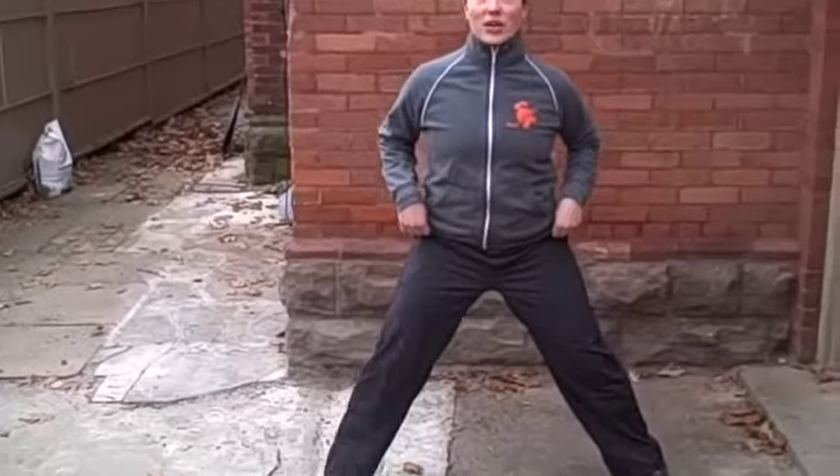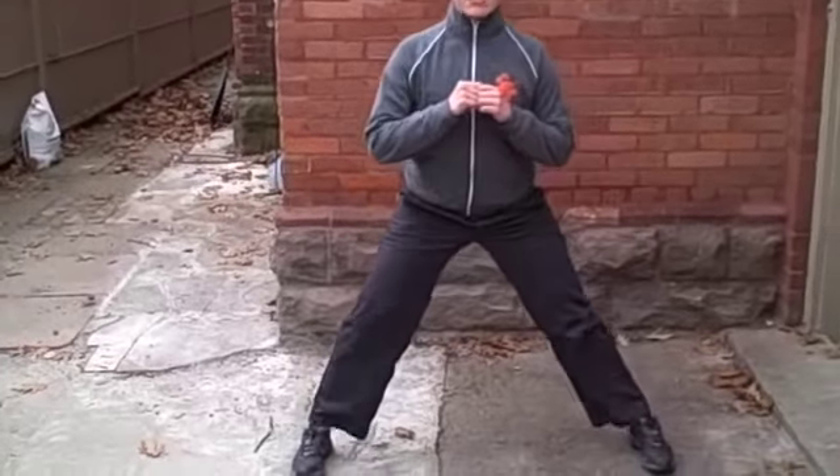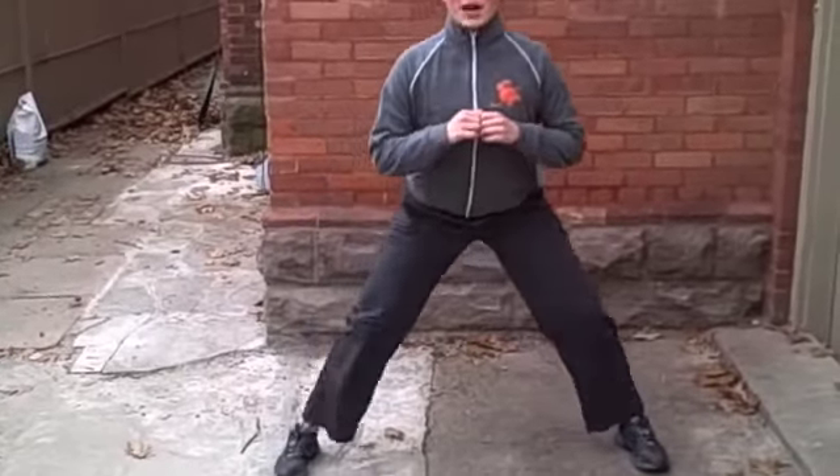The next one you're going to do, keep your feet nice and wide. You're going to do a side to side lunge. Toes stay pointing straight ahead. Sit your hips back. One leg is straight, the other one is bent. You're going to just do five on each leg, keeping your chest up nice and high the whole time. Five each leg.